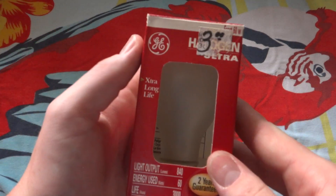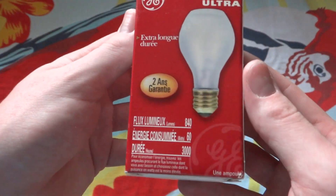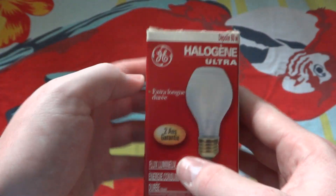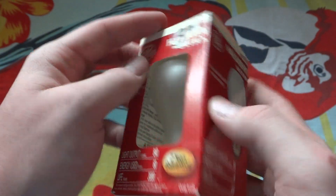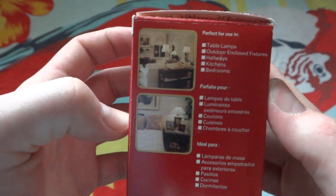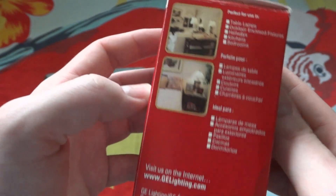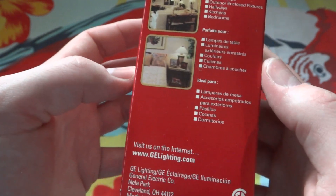Hello everybody, today I'm going to show you this GE Halogen Ultra 60 Watt Halogen Bulb. Now this is pretty old — they made these a really long time ago, GE did. You can see some applications here. It has a very thick bulb on it, or shell, or whatever you want to call it. It was made in Mexico.